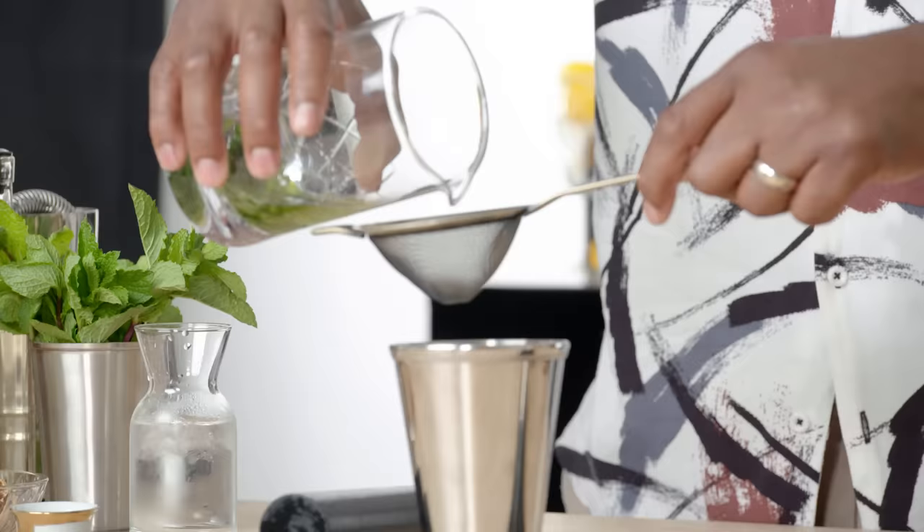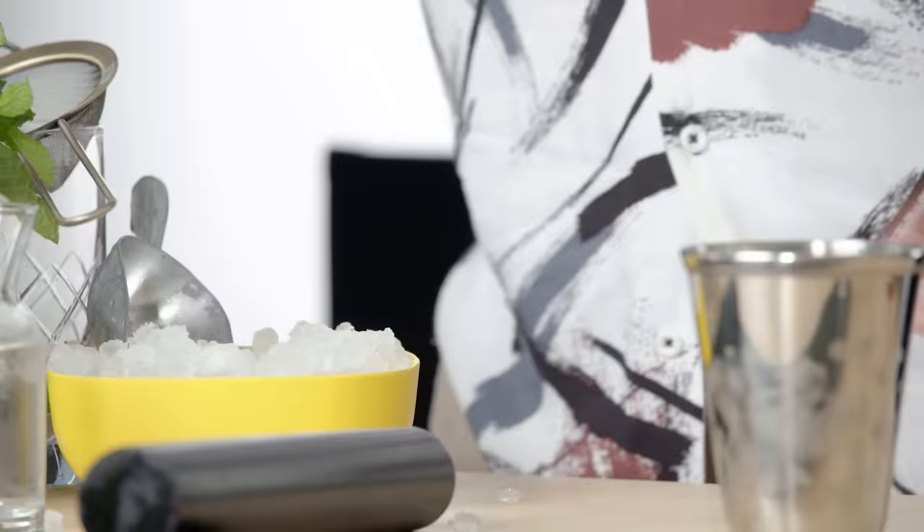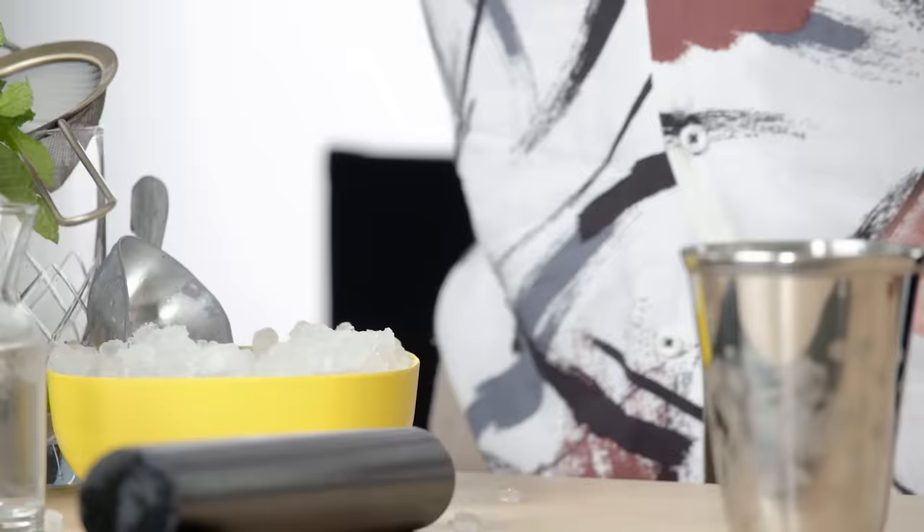Add this to our classic julep cup. Two and a half ounces of bourbon in here, just like the old-fashioned. We're going to add our crushed ice and then give this a nice stir. That is the cooling process, and stirring gives you a chance to look around the room, talk to people if you want, and say hi to your guests.